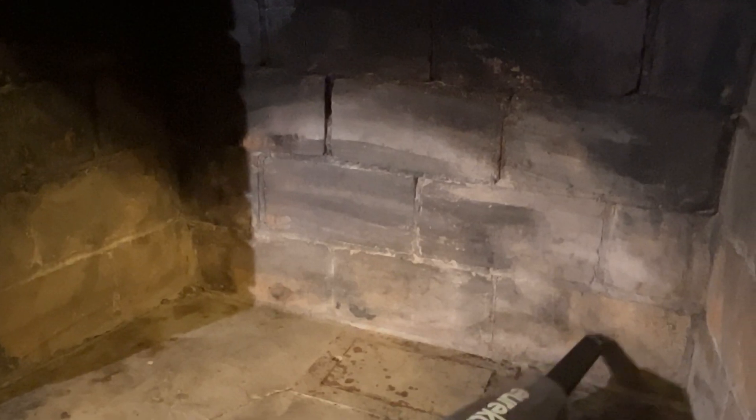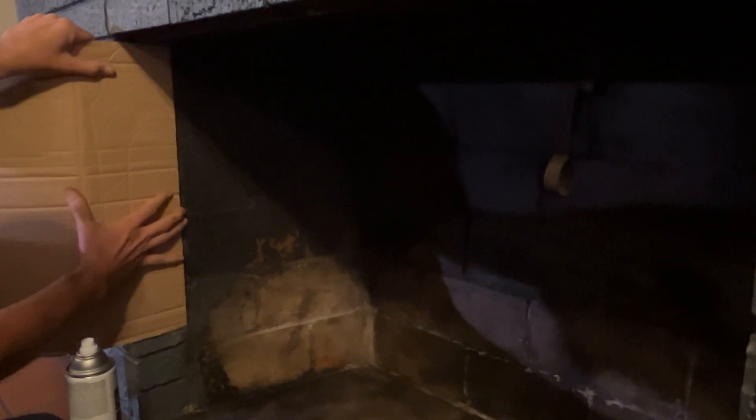Then it was on to the firebox, so we started off again cleaning, vacuuming, and cleaning some more. I then used a piece of cardboard as a shield and sprayed the firebox with a high heat black spray paint, like you might use for a barbecue grill.